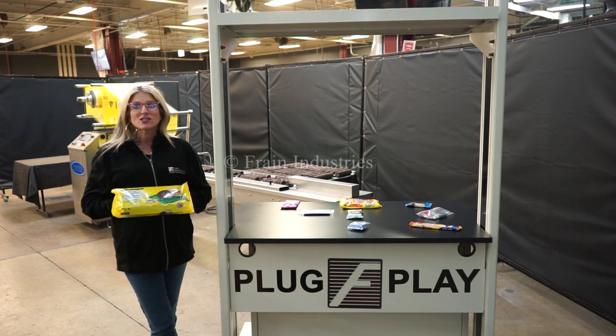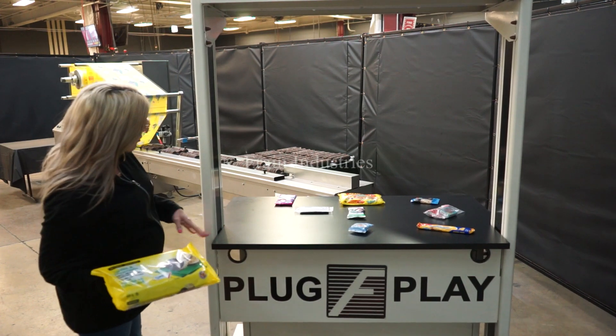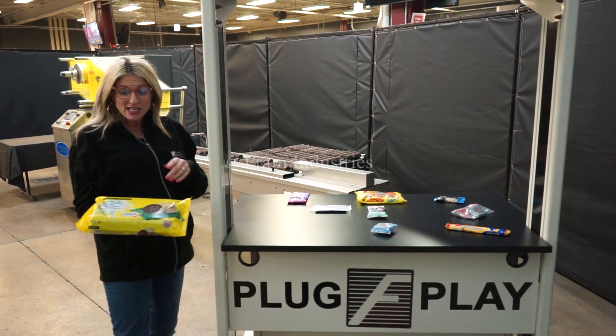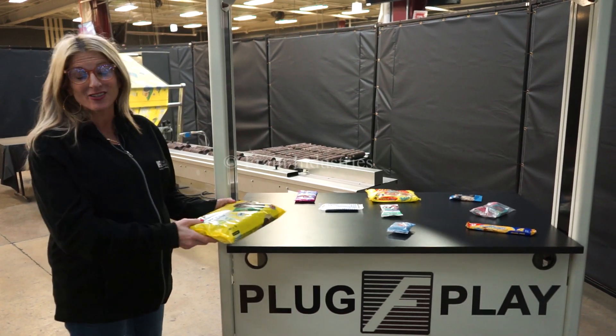The voltage is currently set to single phase 240 volts. Wrappers like these are capable of running many different products such as the ones you see here. Today we'll be running this tray of cookies at a rate of 1,500 shipping cases per single shift.